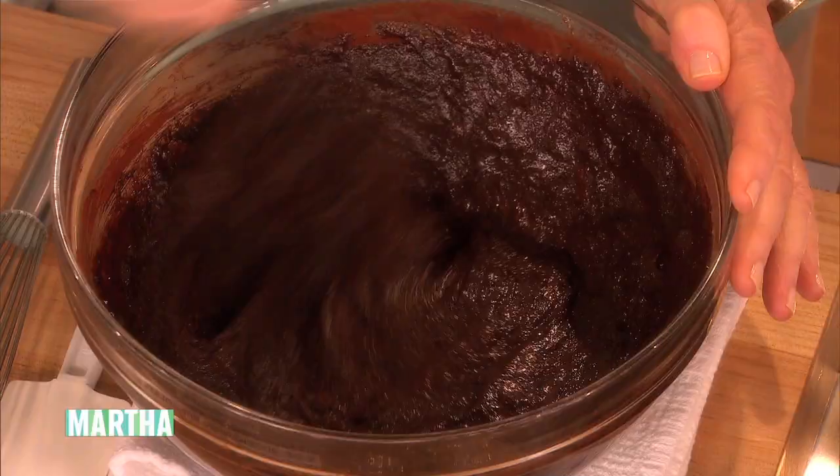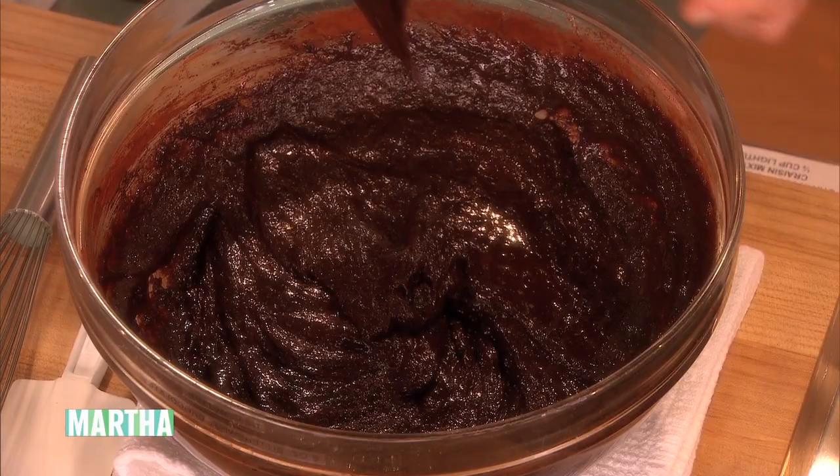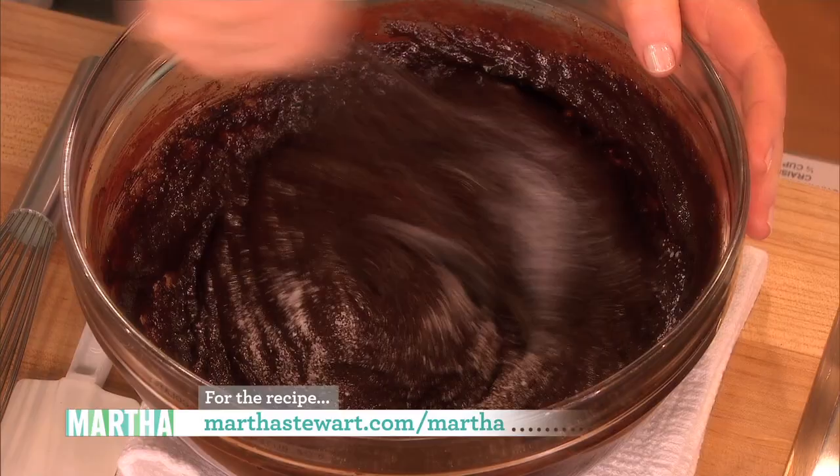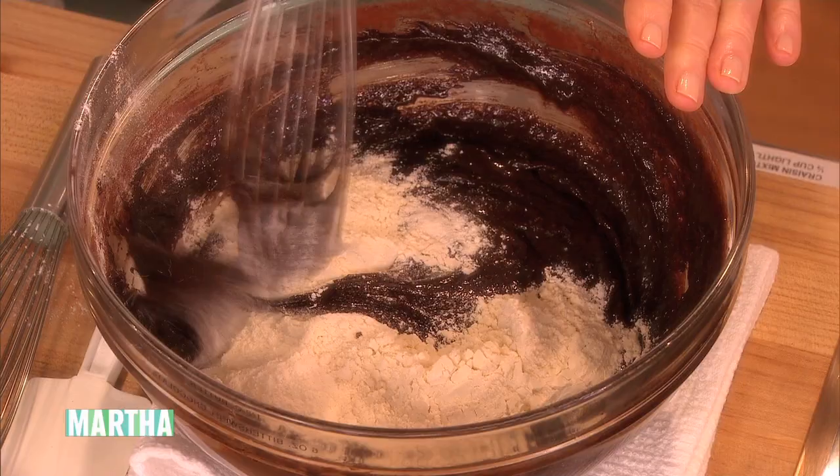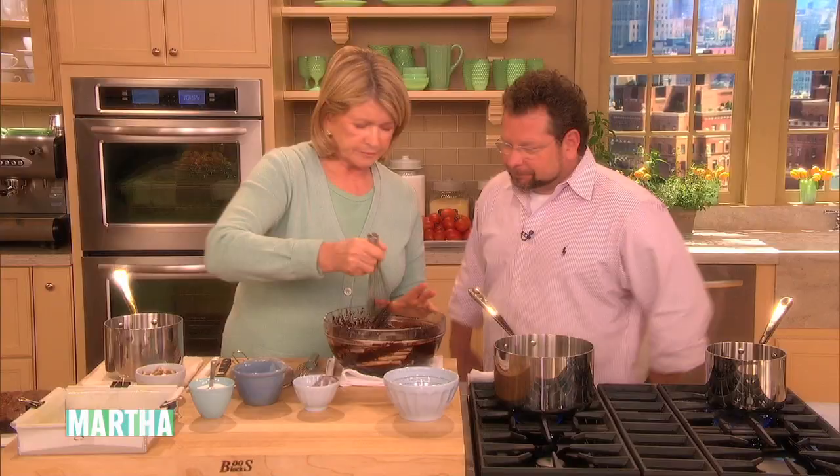And then a half a teaspoon of salt — mix that in. And then a little bit of flour, half a cup plus two tablespoons. Brownies have flour usually. I'll just incorporate this with a rubber spatula.